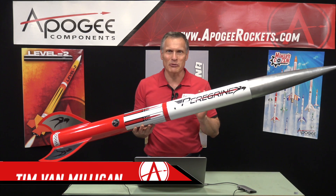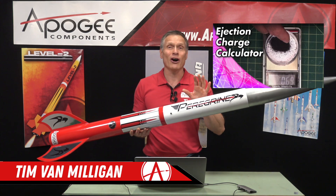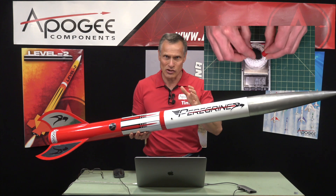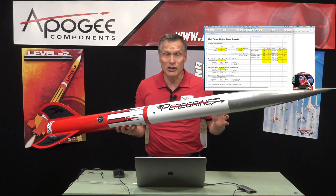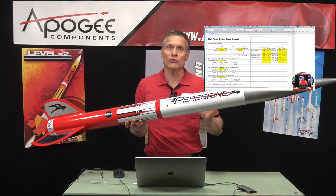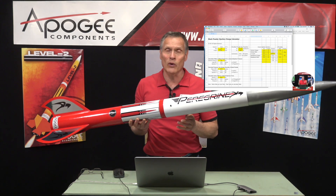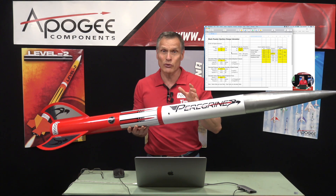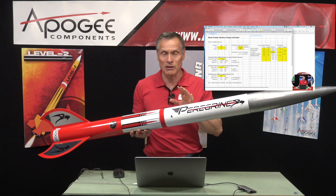Hi, I'm Tim Van Milligan from Apogee Components. Previously I did a video on how to figure out the amount of black powder you need to do an ejection on a dual deployment rocket. Unfortunately it was a long video and it required math, and people don't like doing math. So people wondered: is there an easier way to figure out how much black powder you need? I do recommend that you watch that video because it explains a lot of the basic concepts.